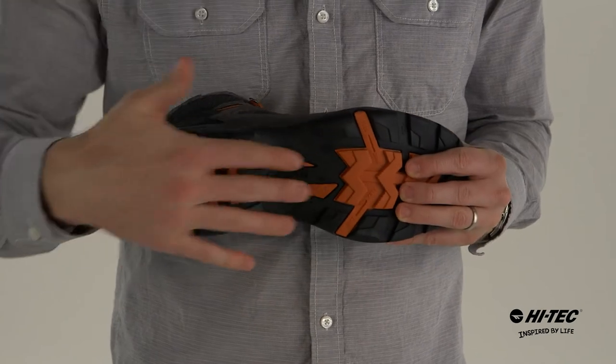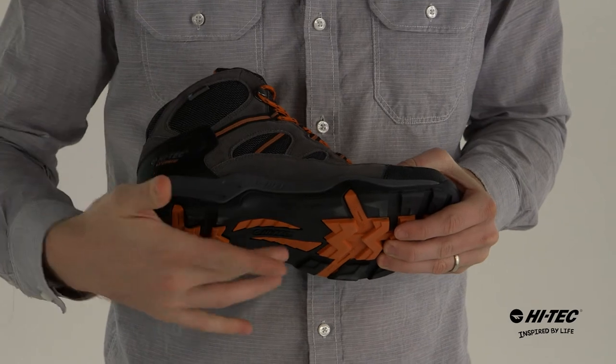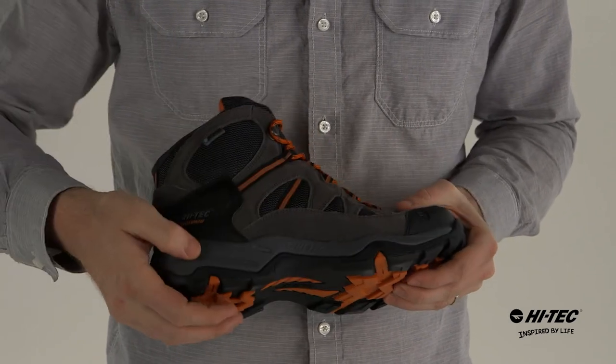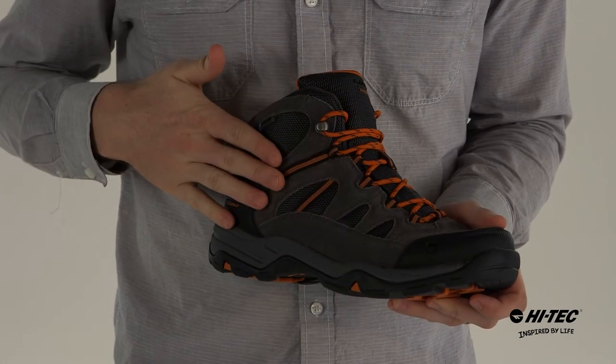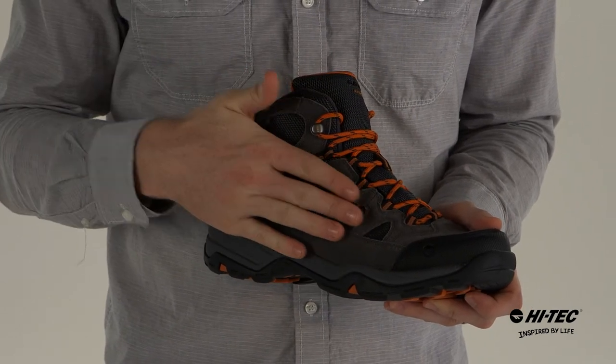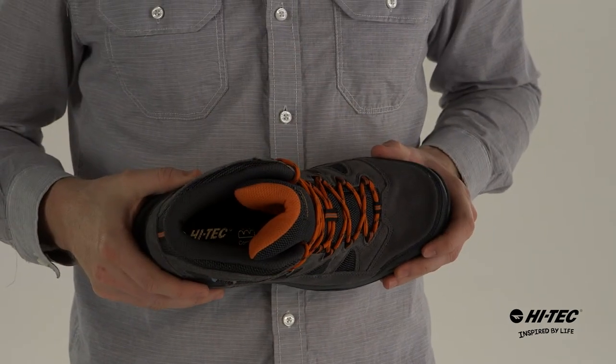On the bottom we have a multi-directional traction outsole with a great tread pattern, flex patterns in the toe, a nylon shank underneath for support, an EVA midsole for comfort, a waterproof bootie construction to keep your feet dry with a suede and mesh upper, a traditional lacing system with a contoured sockline on the inside for comfort.